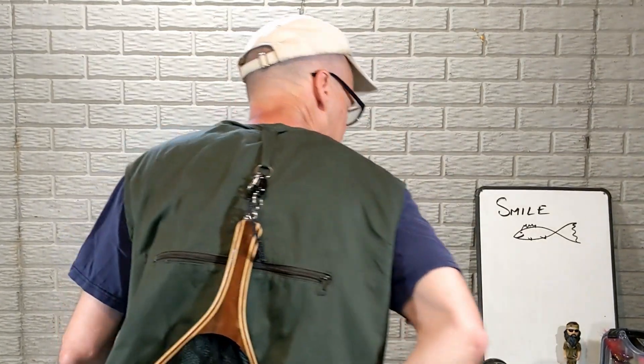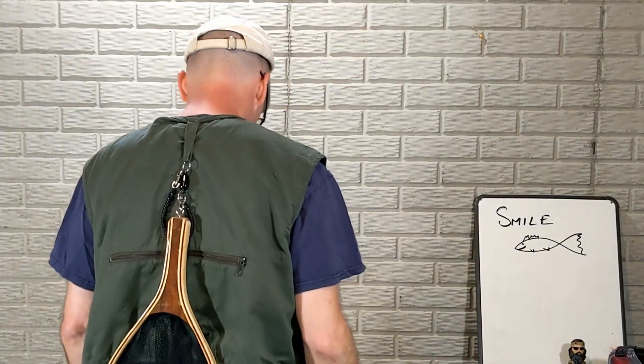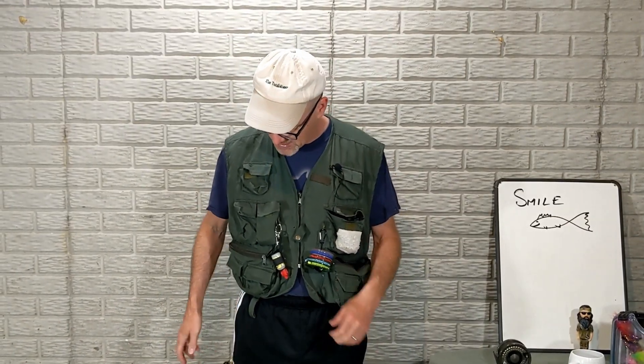Hey, David here with Guide Recommended. Gonna do a quick little video on nets — carrying nets. I sell little net releases, and I do have one I'll recommend down in the notes. I thought I'd do some demonstration of how to hook these things up and how to use them. Net releases — the cool ones use magnetic releases. You can drop down the net while fishing and not lose it, which is handy when you've got a fish on the hook. I'll show you how to hook those up, which can be a little confusing. I usually explain this at fly fishing shows.